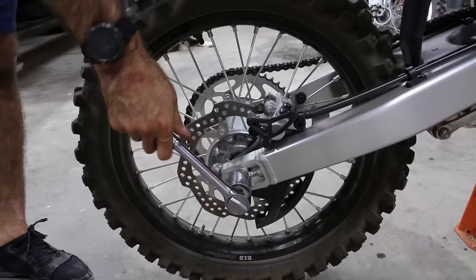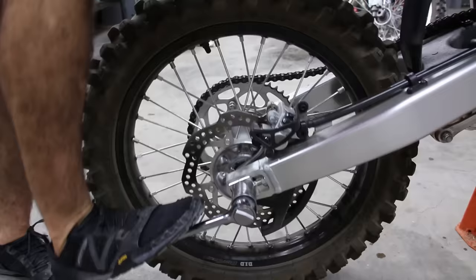Axle nuts can be very tight and require a breaker bar or something to loosen. Just use your leg — it's much stronger than your arm and works extremely effectively.